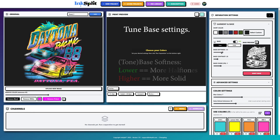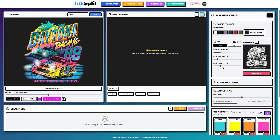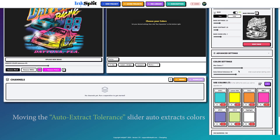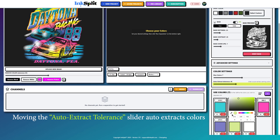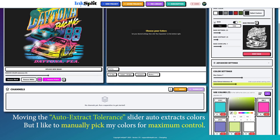You'll also want to configure your base settings — your base softness. The lower the setting, the more half-tones you will get on your base. Moving the auto extract tolerance slider usually auto extracts your colors, but I like to be more hands-on with my color selection, so I like to manually pick my colors.